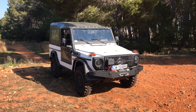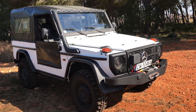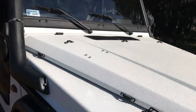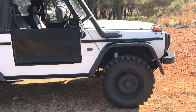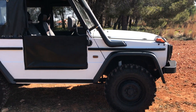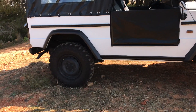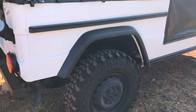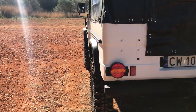When we refurbished it, we painted it in this white, sort of textured paint. It has the cut-down canvas doors, a 2-inch lift by Iron Man, snorkel, oversized tires — 33 by 9.5 by 16 — and a new black canvas roof.